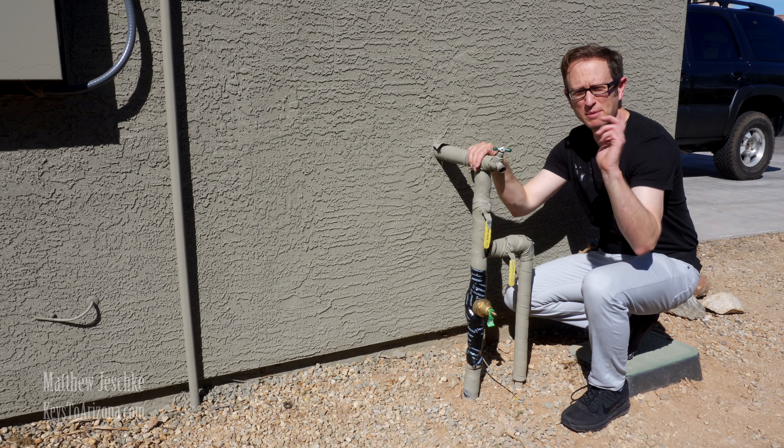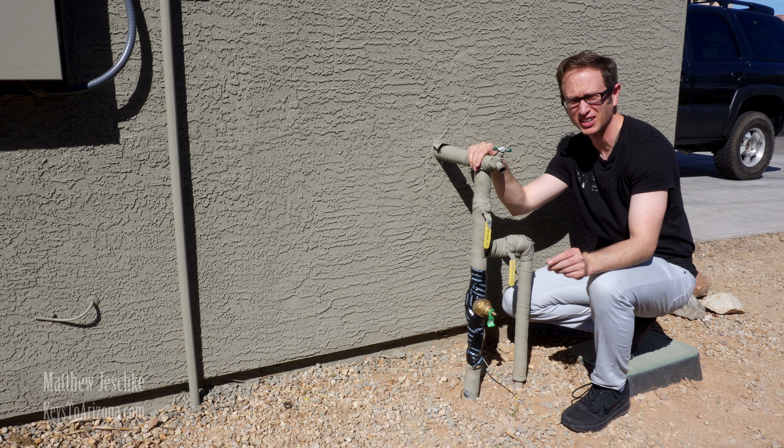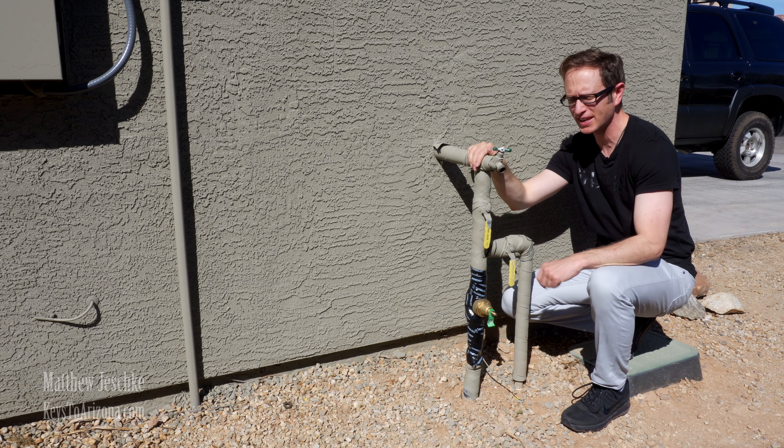This step is absolutely vital if you're vacating your home. I had a client that didn't want to do this. Her house flooded and it cost her thirty thousand dollars. So listen carefully.